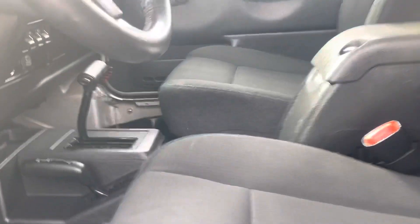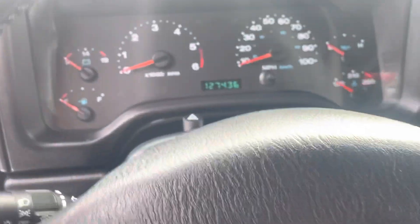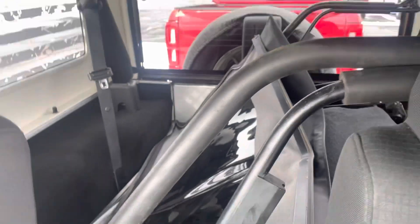You do get the rubber floor mats, and this is a thousand percent owned by a non-smoker. Automatic transmission, climate control up front. In terms of the back, the soft top is back there right now as it is a recent arrival. You do have the seat back there as well, and crank windows.